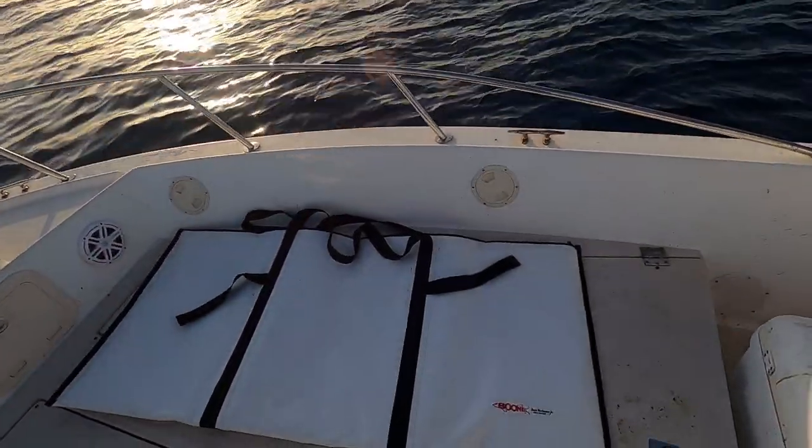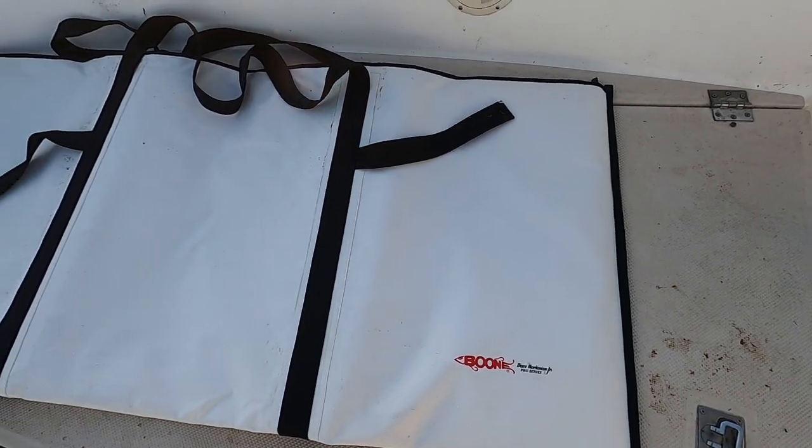We're gonna show you guys the rigs we're gonna use, the setups, what live bait to use to catch some smokers. Gotta get those smokers. Also, I want to show you guys something — I got this new stuff that came in from Amazon. You guys might be interested in this — it's the Boom Fish Bag.